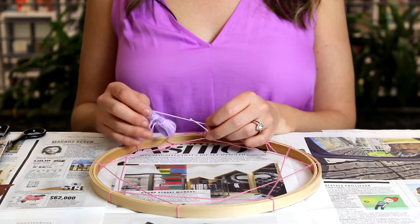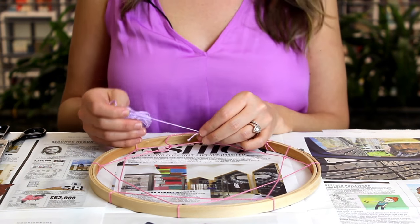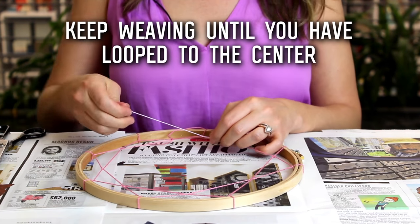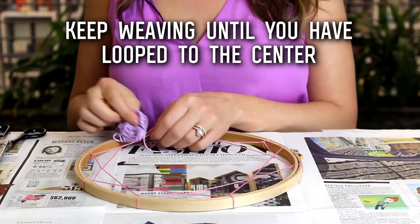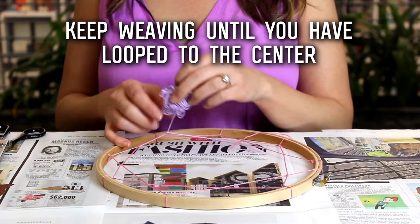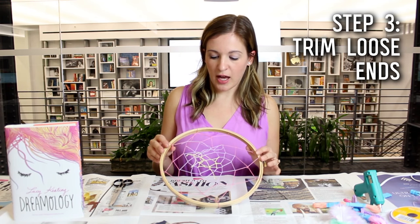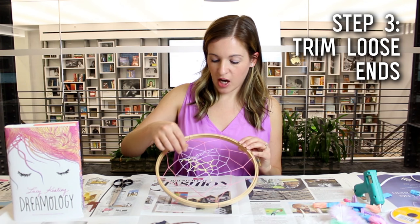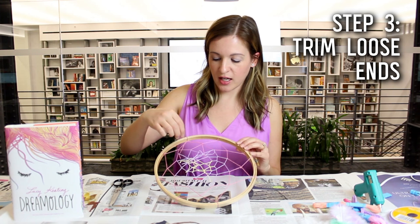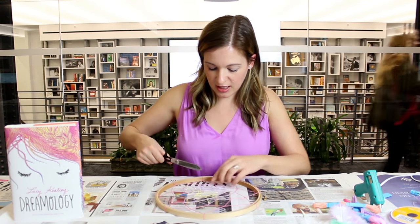You'll create a more intricate pattern if you want that. You can also introduce other colors into your web — we're going with pinks and purples and yellows to match our Dreamology cover. You just tie it in the center of one of your loops and keep weaving until the entire loop is filled to the center. After you're done completing your web, you'll have a couple of housekeeping snips to do from when you've cut your string making each new layer, so just go in with your scissors and clean that up.